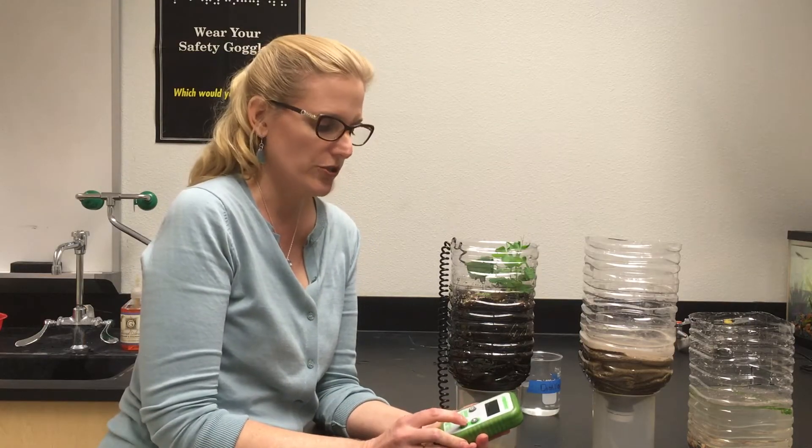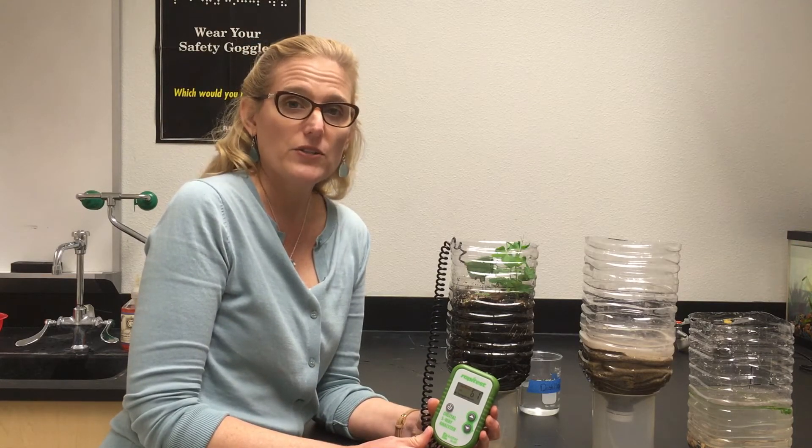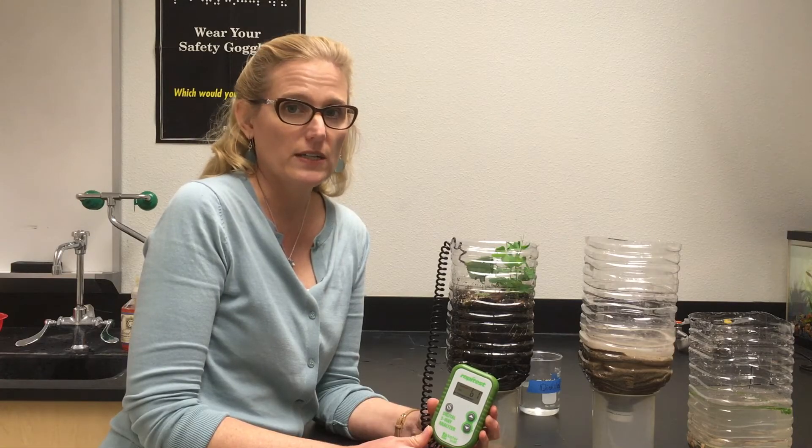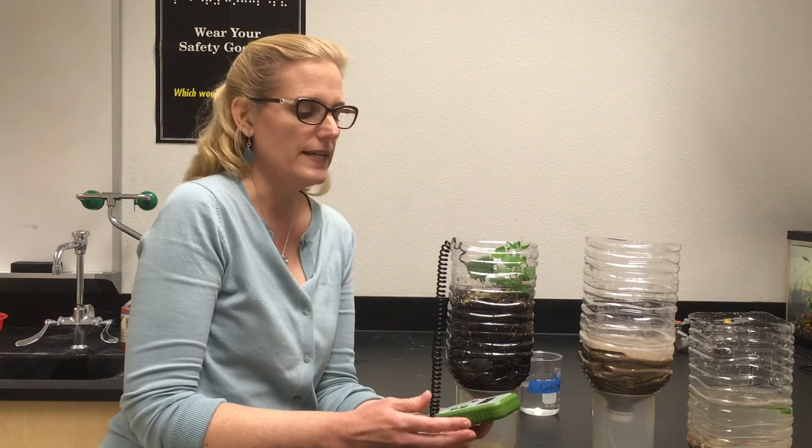The first reading we're going to look at is temperature, and this reads 61 degrees. Now this is a layperson's tool — it's used for gardeners, not a science tool. The average gardener reads Fahrenheit, not Celsius. So because we're in a science class, you will need to convert Fahrenheit into Celsius. This happens to be 61 degrees Fahrenheit, which is quite cold for soil — your plants won't grow very quickly at that temperature.